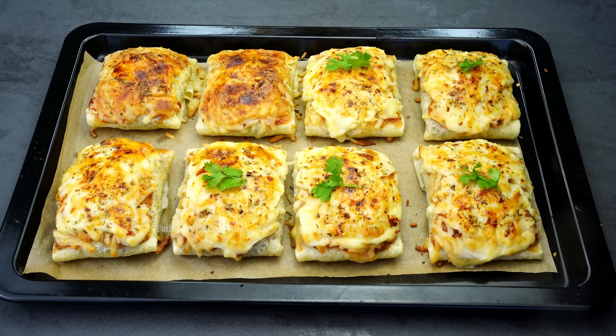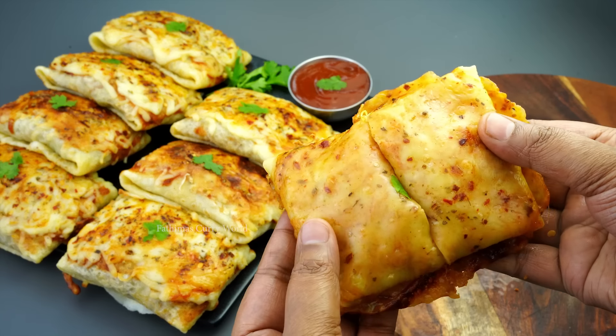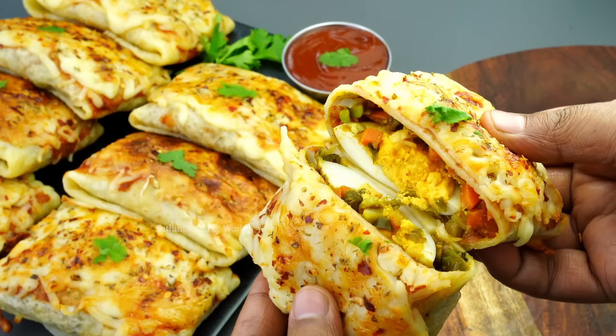We are going to show you the next video. This recipe is the most important recipe for me. It's a great flavor to make it a good taste. We can make it a good snack.